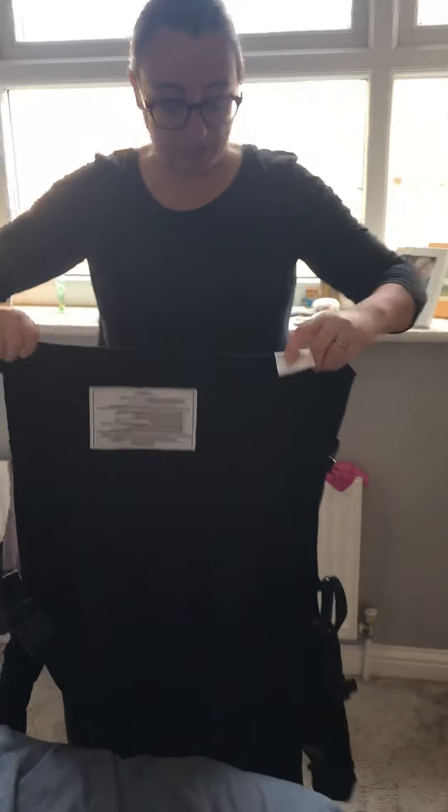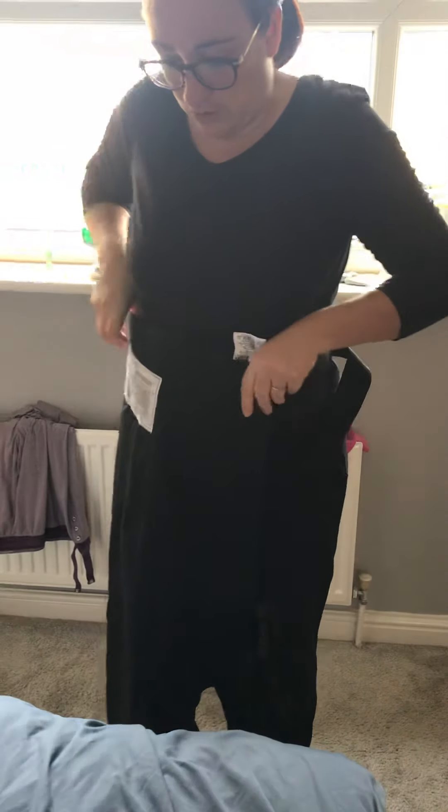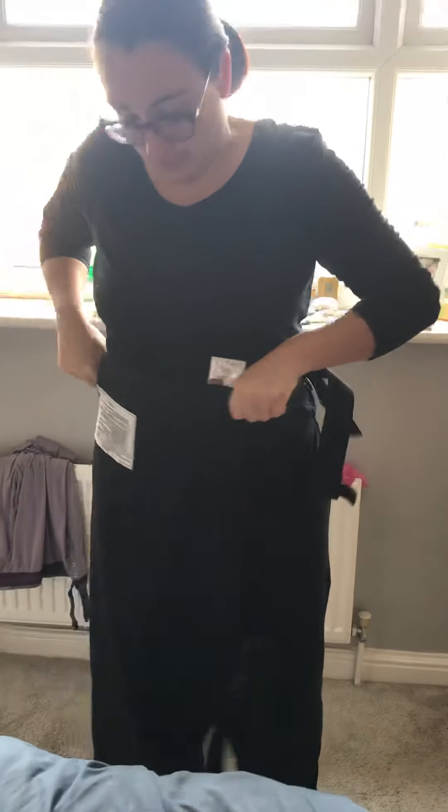Now we're going to pop it on around the waist, with the black panel facing downwards — on and clip in. Don't tie it too tight because you need to be able to move it around on your waist.